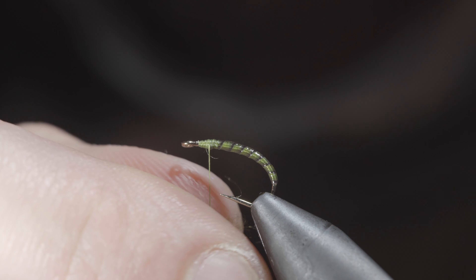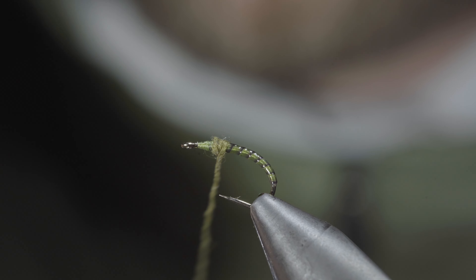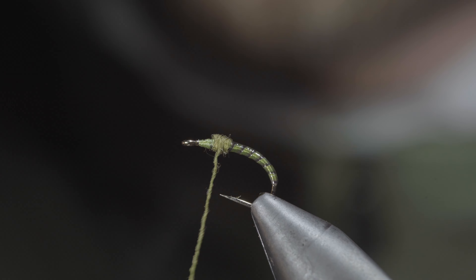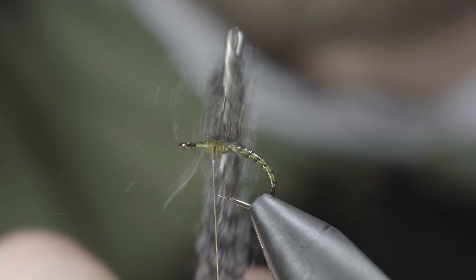Here I'm using olive. We'll create a small dubbing noodle and begin wrapping this on top of our quill just to the start of the hook point. And with this complete, we'll brush it out to give it a nice buggy look.